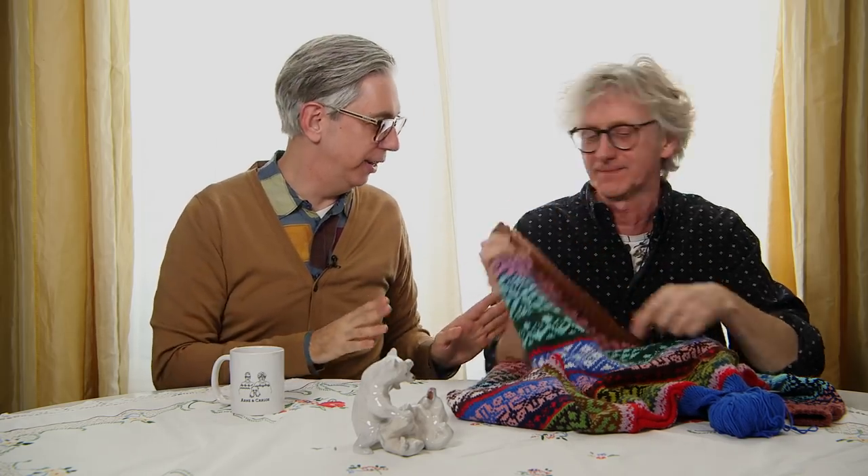So you didn't knit it from your head — you knit it from a chart? No, I made a chart for the pattern. I was drawing out the pattern. Let's start all over again.